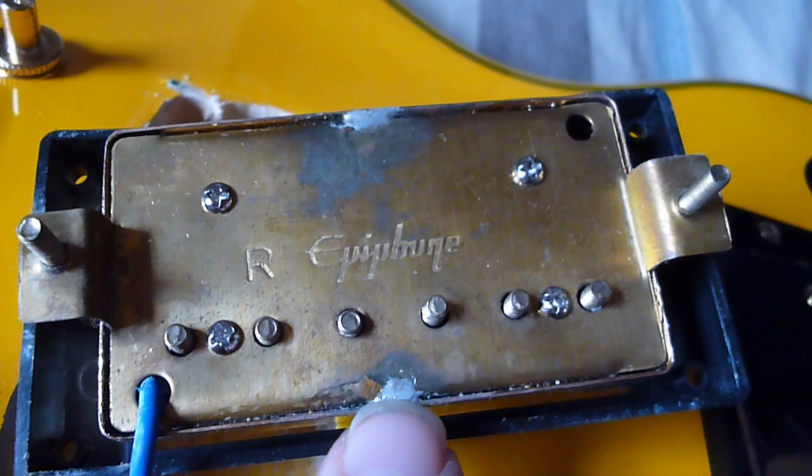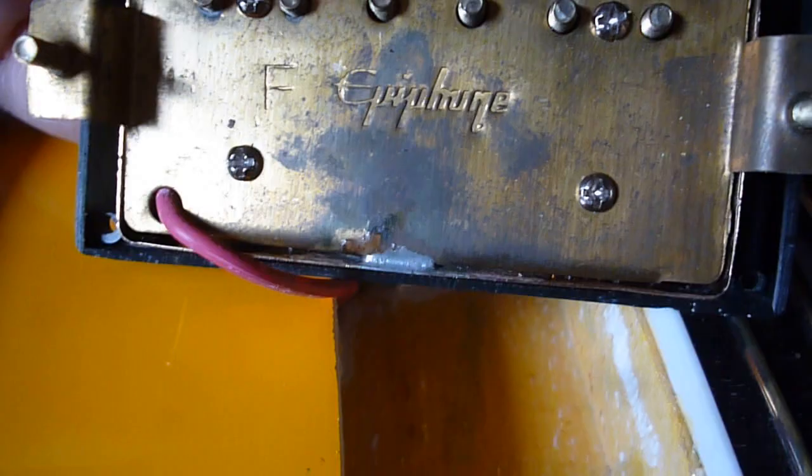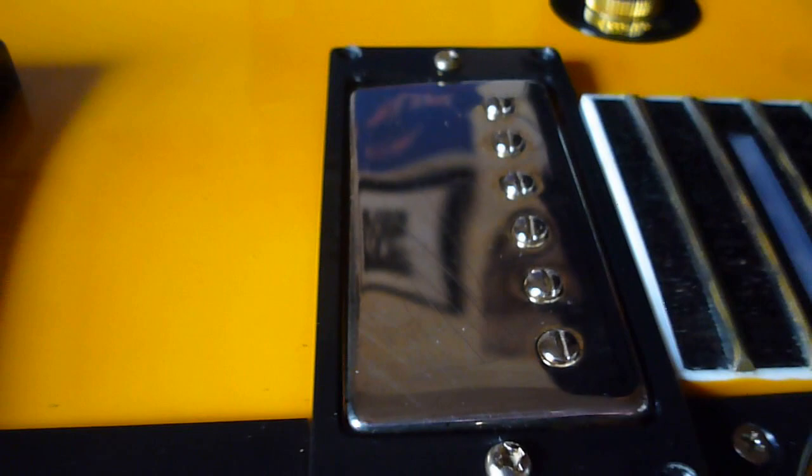That's the bridge pickup, and the same thing goes for the neck pickup — also Epiphone, and in very poor condition. I have cleaned these up as best I can but they're still very grubby. And the wires — you can tell the wires off a million miles that they aren't Gibson. Normally the wires on a Gibson are cotton-wrapped, really high quality. Unfortunately, there's nothing on this guitar that's high quality.